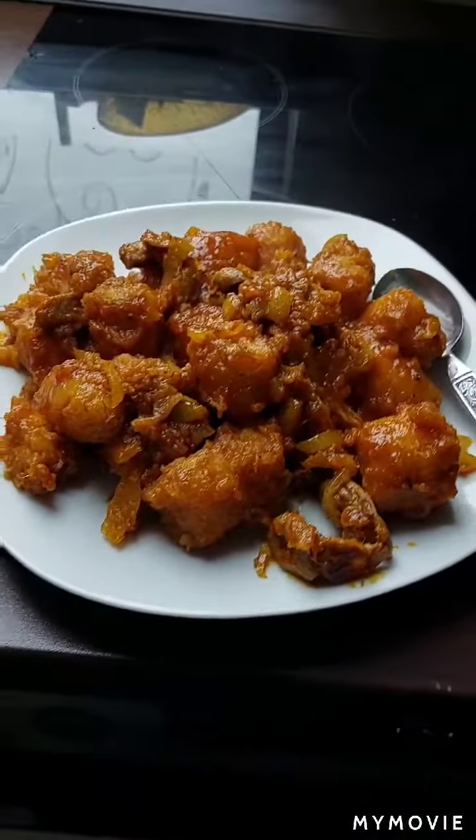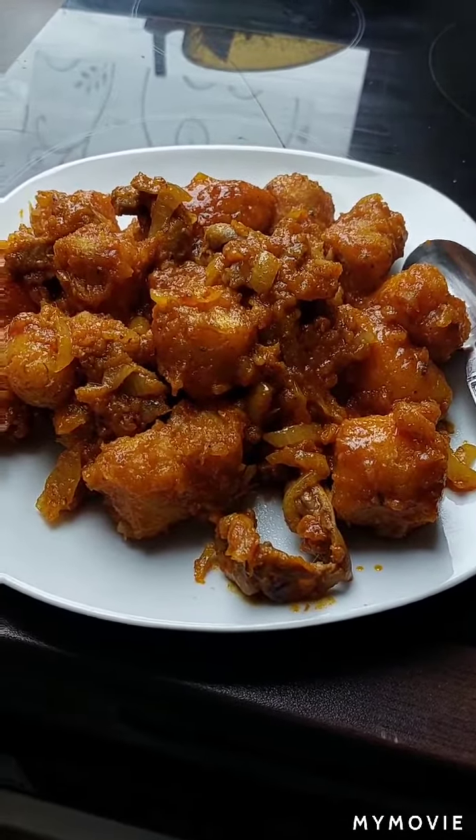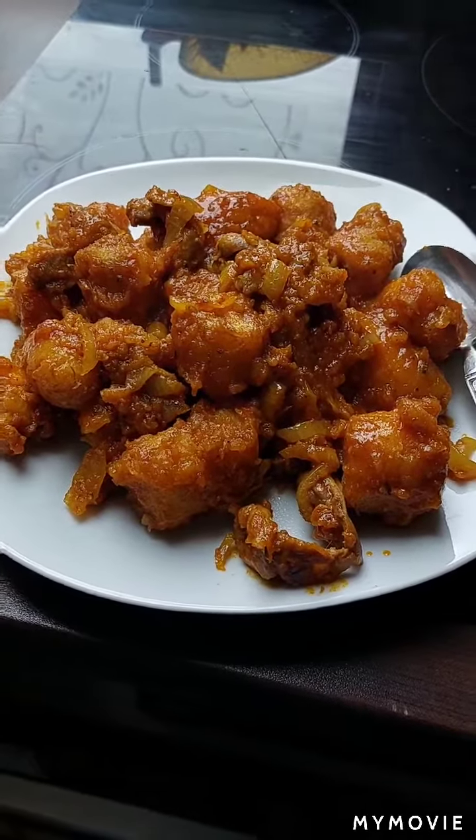You can see it — I finished making it now. You can see the sauce, the way it looks. Thank you my brother, my sister, for watching this video.